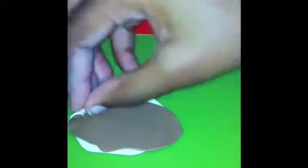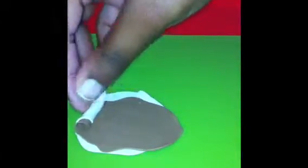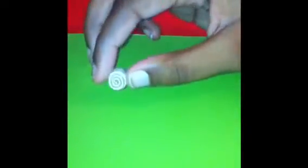You just want to start rolling it very tightly, but do not smush it or else it won't look like a cinnamon bun. Then just cut it and cut both ends off.